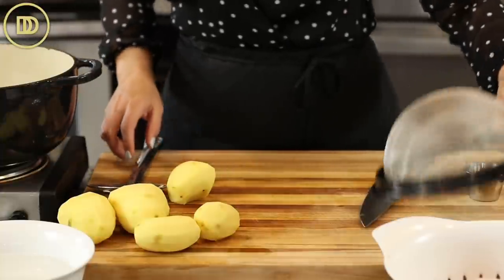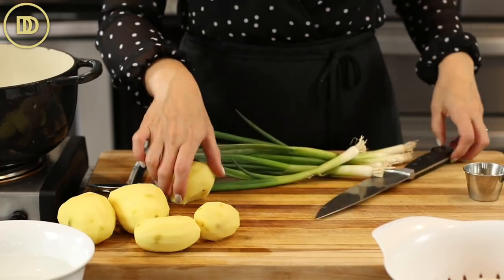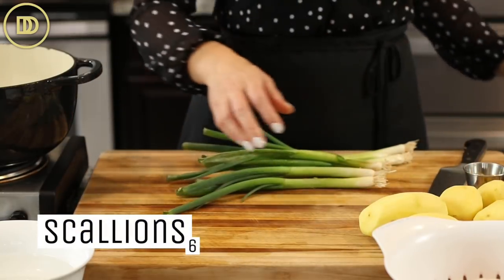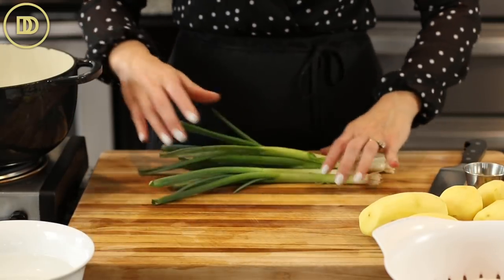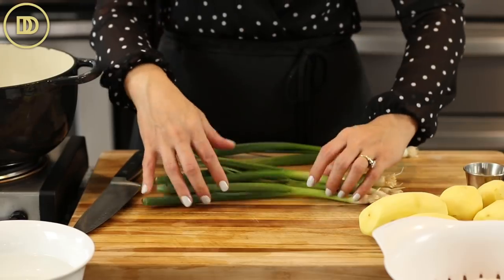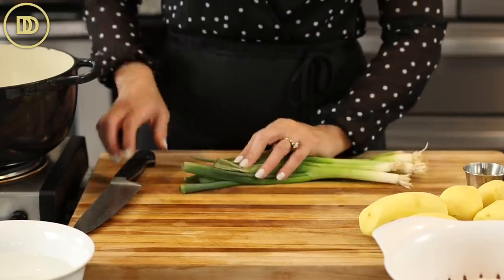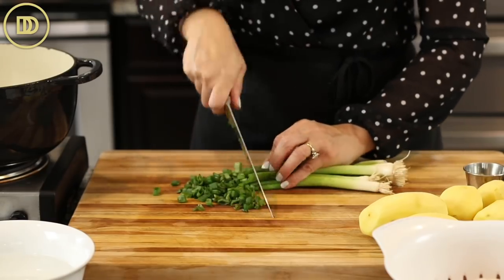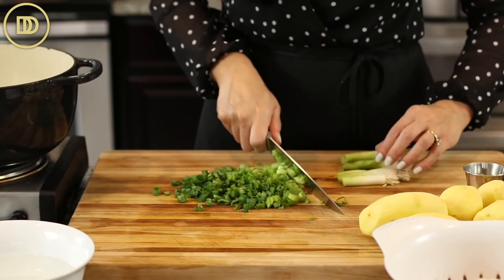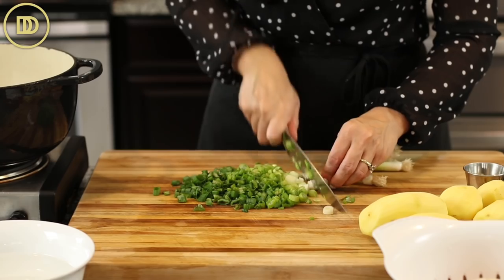While the onions are cooking, let's get all of the rest of the ingredients ready. This is so basic and simple — you don't need anything fancy. I have six scallions here that I'm just going to thinly slice. When they sit in your fridge for a few days, they start to open up and go all over the place, so let's get them all facing the same direction. I like to go all the way down to the roots to use the whole scallion.